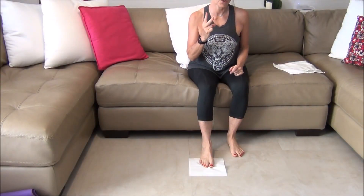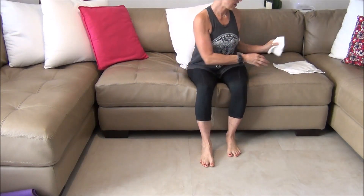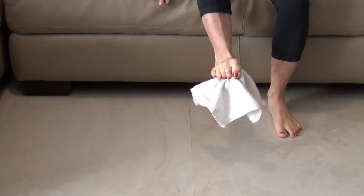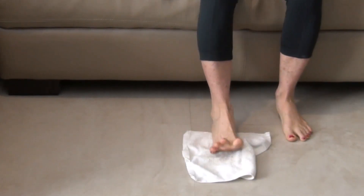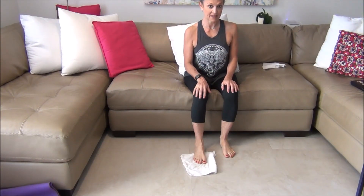Step two — like a two-pound dumbbell — we take the tissue away and move into a towel. It's a little heavier and thicker. Now you're going to pick up the towel with your toes, drop it, flatten it out, pick it up again, drop it, flatten it out, pick up the towel and drop it. That's your next step, and we'll build more from there as this becomes part of your foundation.